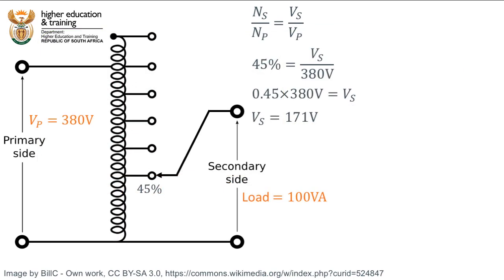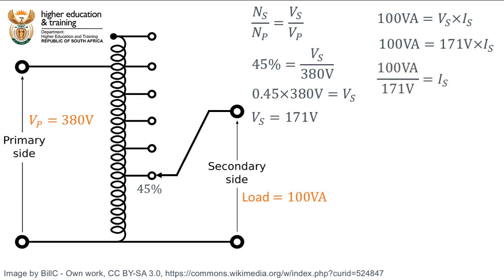Let's get back to our example. We use VA here because we have no idea what the load in the secondary circuit is, or what resistive, inductive, or capacitive components are in the load. All we know is that the total apparent power is 100VA. We know that apparent power equals secondary voltage multiplied by secondary current. Since the secondary voltage is 171V, the secondary current equals 100VA divided by 171V, which gives approximately 0.58A.